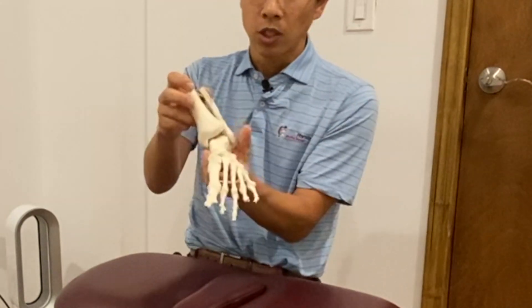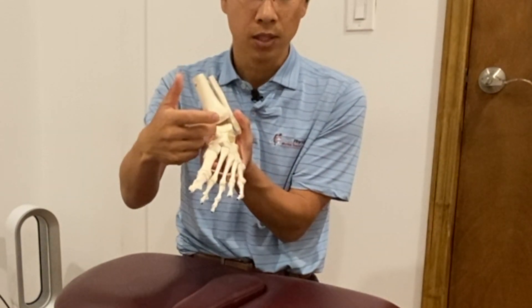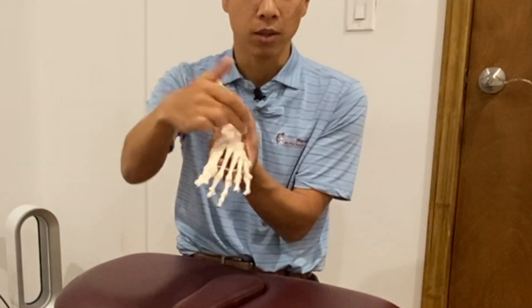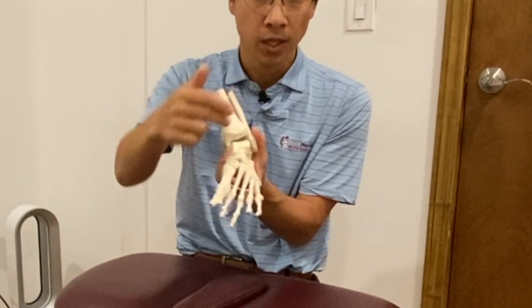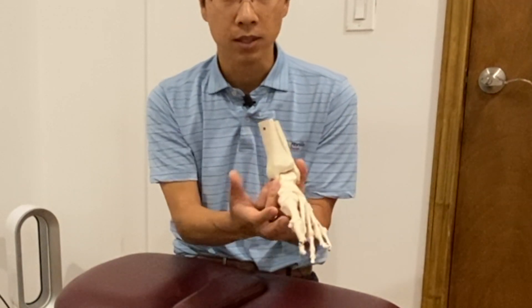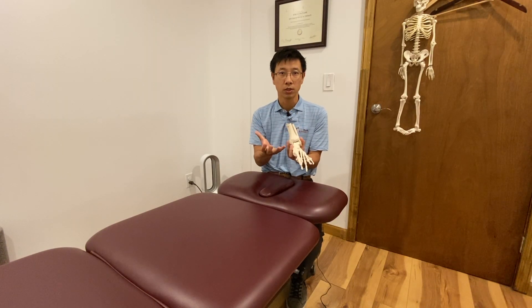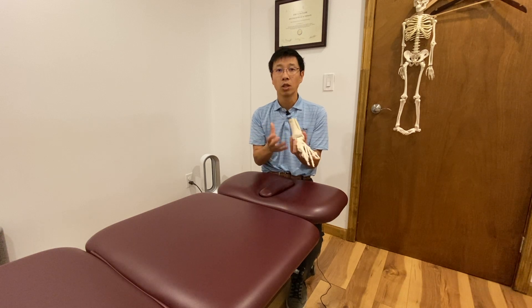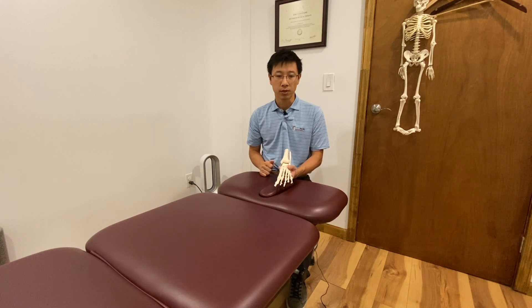The inside ligaments, tendons, and plantar fascia are all crunched up. So you might develop early onset of arthritis where the weight-bearing is going through, and also plantar fasciitis or some kind of tendonitis because your foot is now receiving unevenly distributed force.